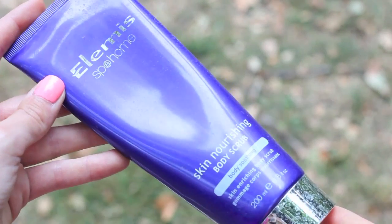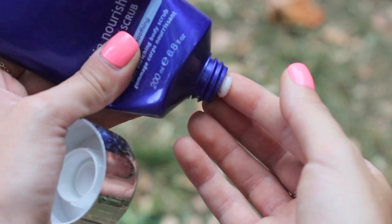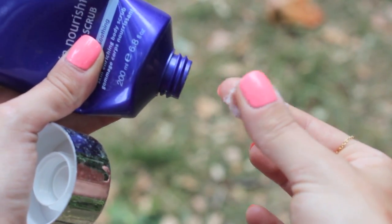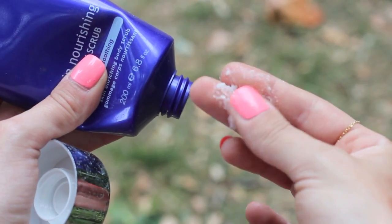Going onto something a bit more intense, this is the Elemis Skin Nourishing Body Scrub. This is one of the best scrubs I've ever used — it's not too harsh and not too gentle, it's bang in the middle. It leaves a nice nourishing layer of oil over the skin so you can opt out of using a moisturiser. With scrubs it is quite a personal thing, trial and error. I also love the Soap and Glory one and the Sanctuary one's really good.